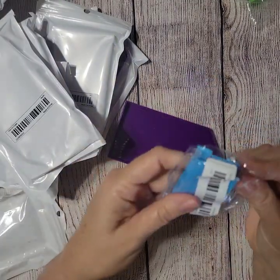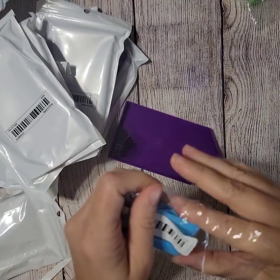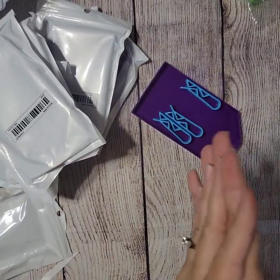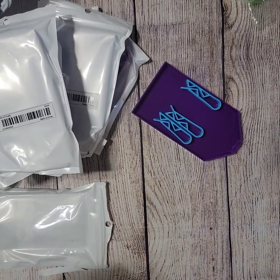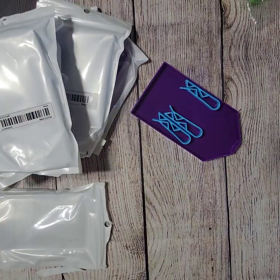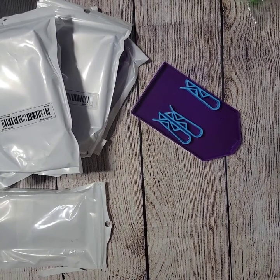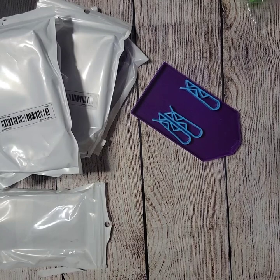I also bought some of these — they're called trash bag holders, but they hold your diamond paintings on your light pad really well, which is what I bought them for. I think they were about 77 cents. That's everything in this Temu order. I'll put a link in the description — there are a few games on the app where you can earn free products. If you're interested in downloading, I'd really appreciate it if you used my link. If you have any questions or comments, leave them below and I'll respond. I hope to see you on the next one — have a great day!